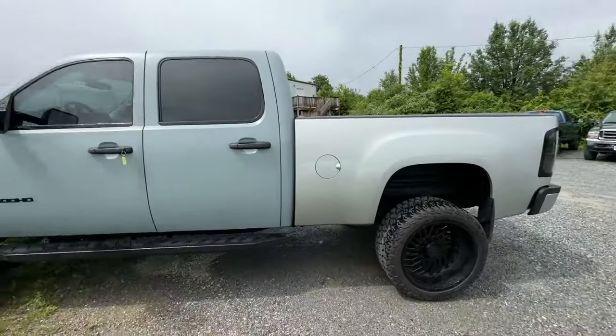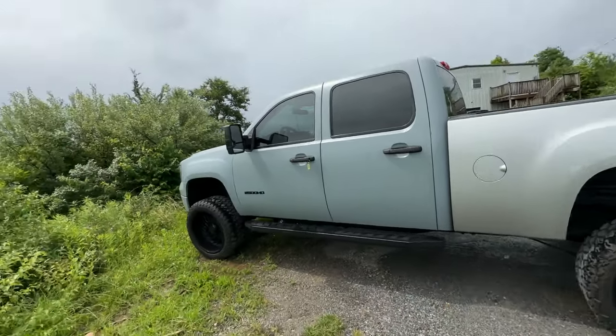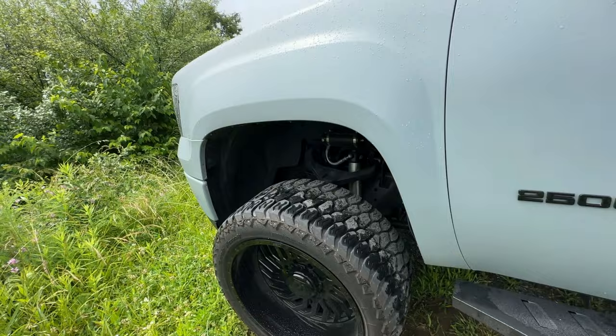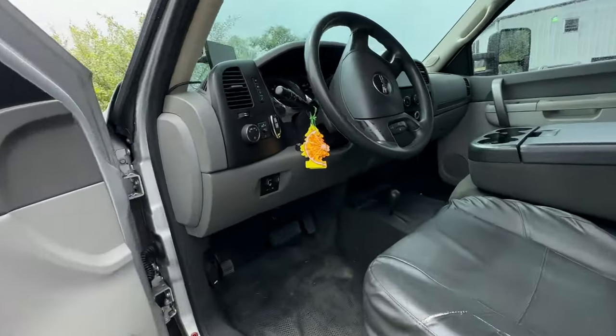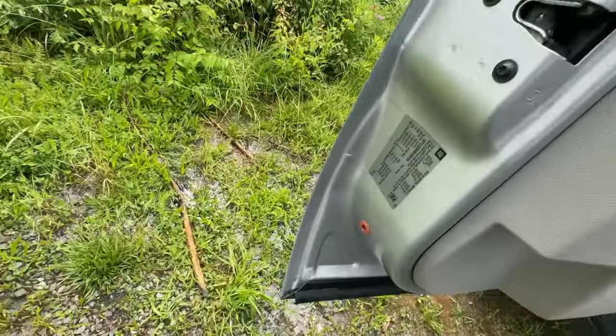If you guys are in the market for any Duramax turbo and whistle is what you're about, check these things out. I don't remember what year this is off the top of my head, but can we just appreciate this guy's truck? It's wrapped — he's got to get the bed re-wrapped, we already knew that — but pretty nice truck. Nice wheels, and I believe it's a full Rough Country lift with the reservoir shocks. Pretty nice unit. I want to say he uses this for work, but very, very slick for sure.